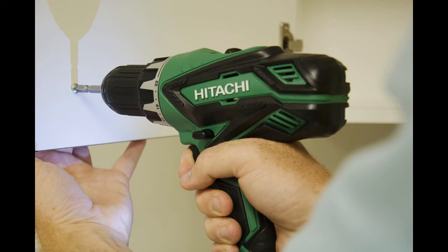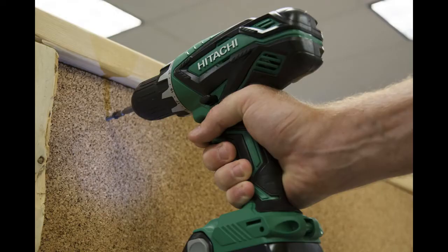The overall test results for this drill were mixed, however, when it came to power and the drill's weight distribution. This drill has some nice convenience features and, for a drill in this price point, has a lot going for it.